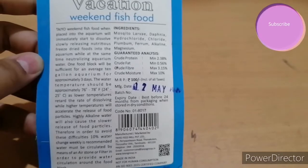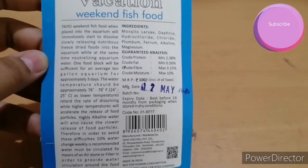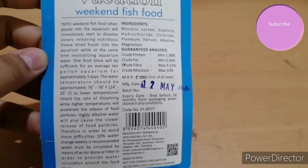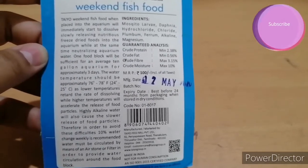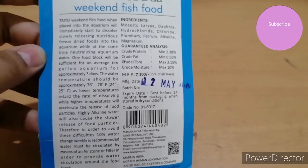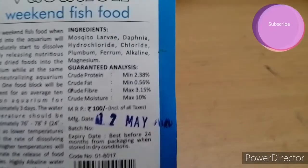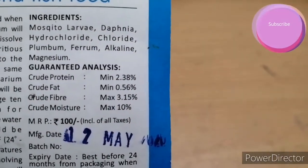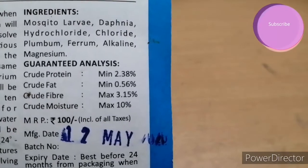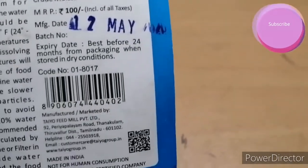I'll give you the description of this holiday fish food — you can pause the video to read it. When placed into the aquarium, the weekend fish food will immediately start to dissolve slowly, releasing nutritious freeze-dried foods into the water while neutralizing the aquarium water. One food block will be sufficient for an average 10-gallon aquarium for approximately three days. The water temperature should be 24 to 25 degrees centigrade.